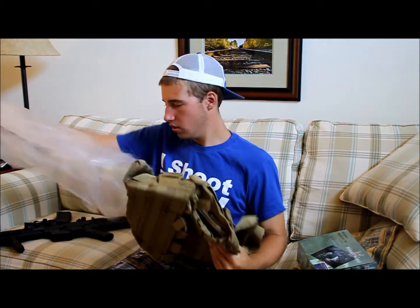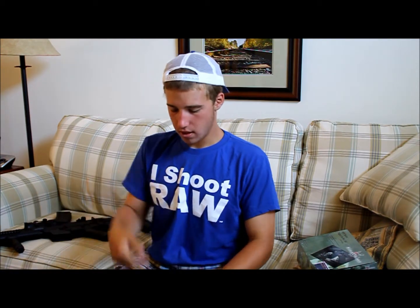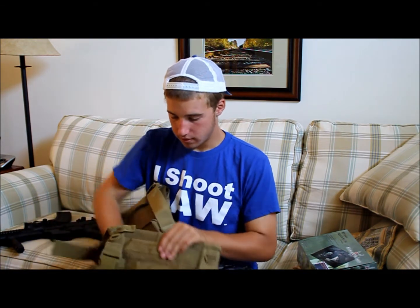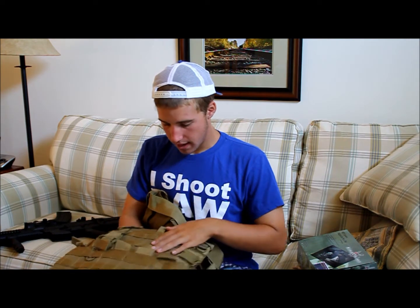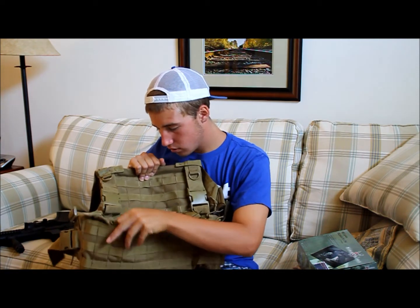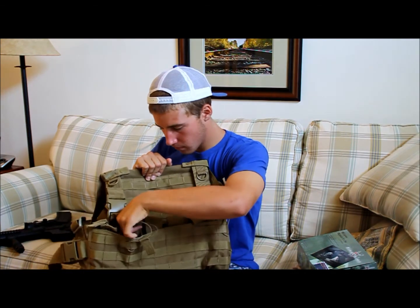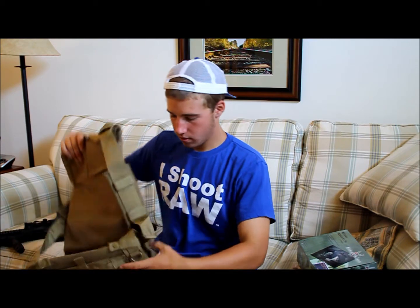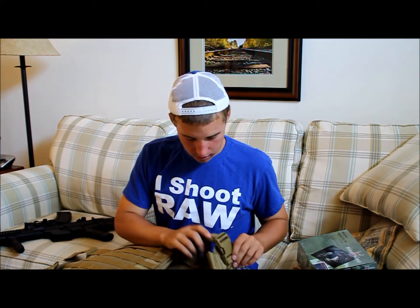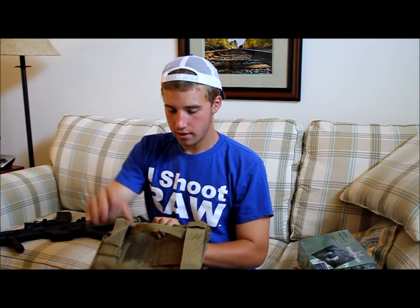Last but not least, the OE Tech MPS combat chest armor. It has MOLLE all over it and integrated mag pouches — open top, can hold up to 3 per pocket, I believe. It does not have the sides, which is why I got it, because it's fully adjustable. And it's in tan.